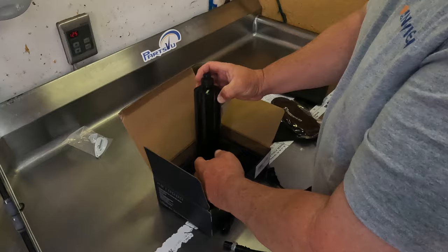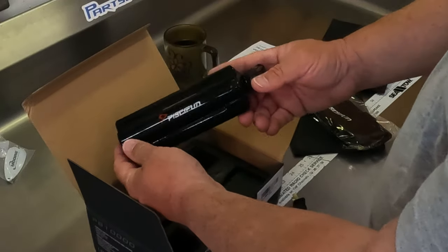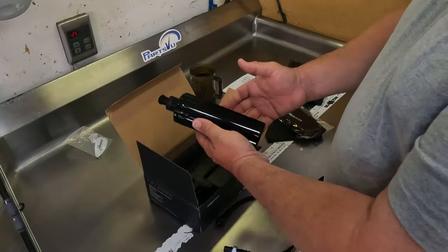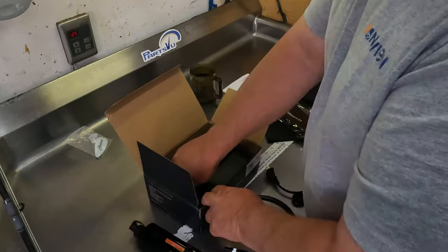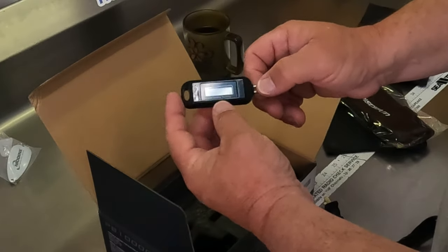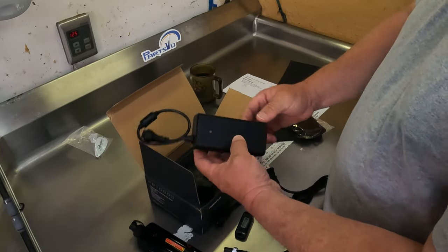Look at this — that is the PC-Fun PB 10,000 battery. Very cool. Seems like it weighs about two pounds. And there's also a battery tester that came with it — how cool is that to be able to test your battery? And our charger also came with the battery.